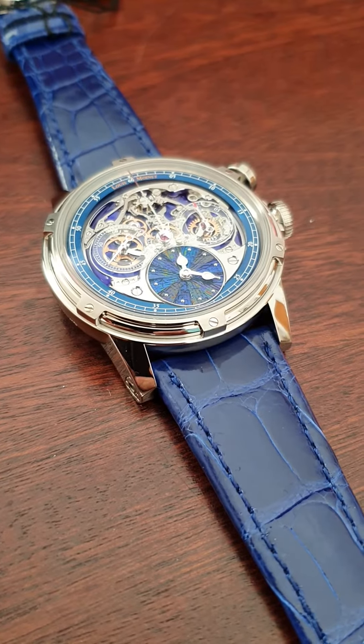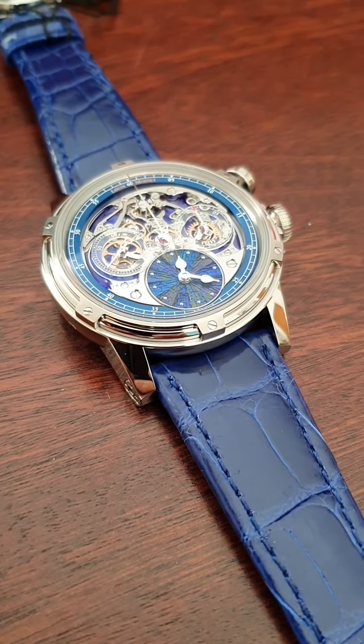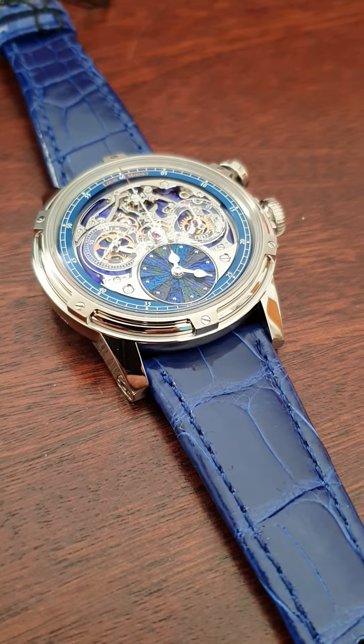This was made just on specific bespoke request by a client. The difference from this model to the others is the small hour and minute style.